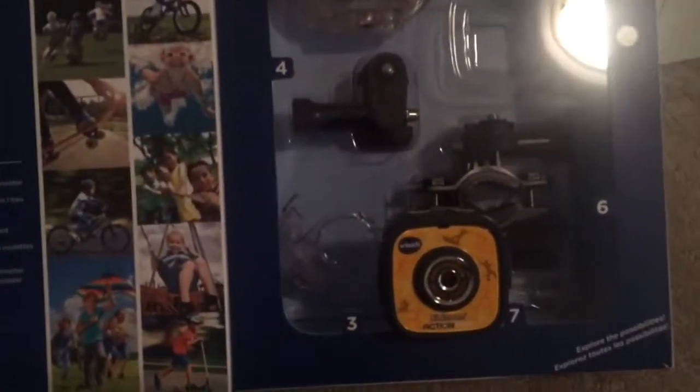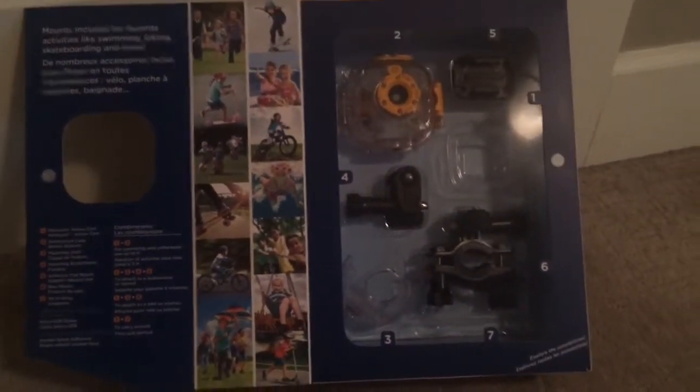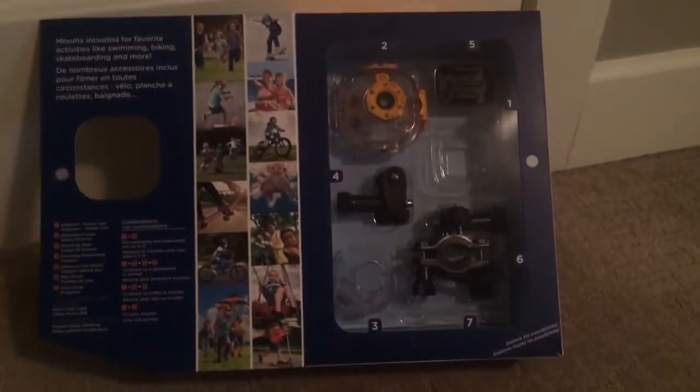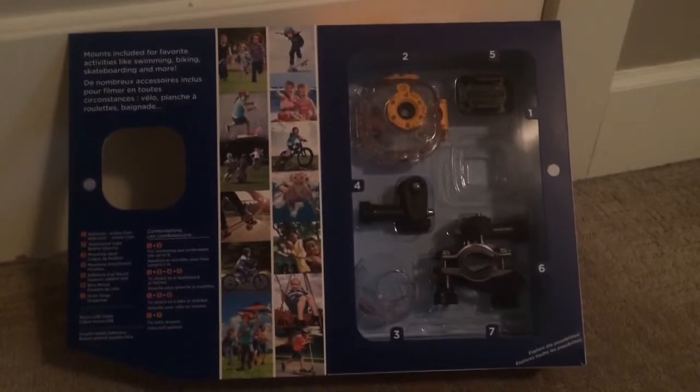This is the camera down here. Also included in the box are some accessories for mounting onto skateboards, bikes, and scooters. And there's also a case for underwater use.